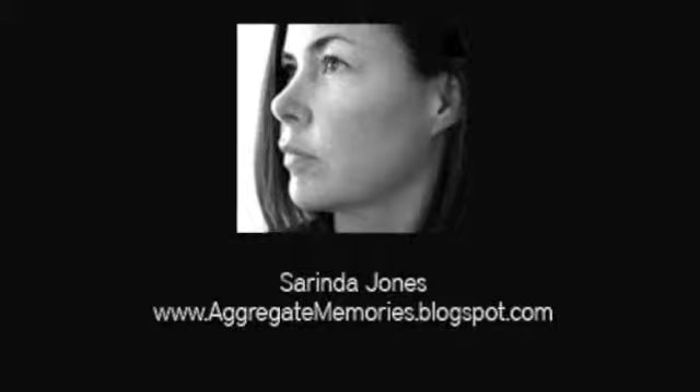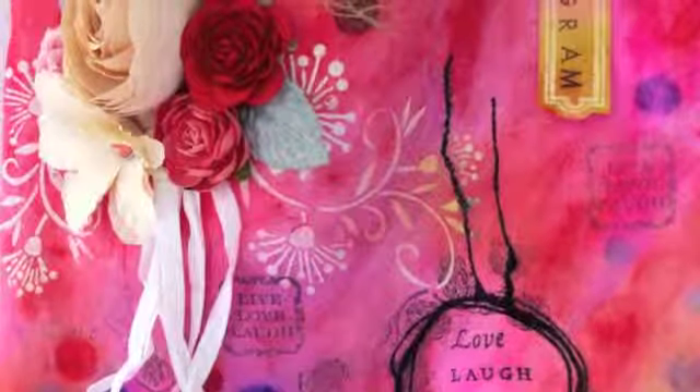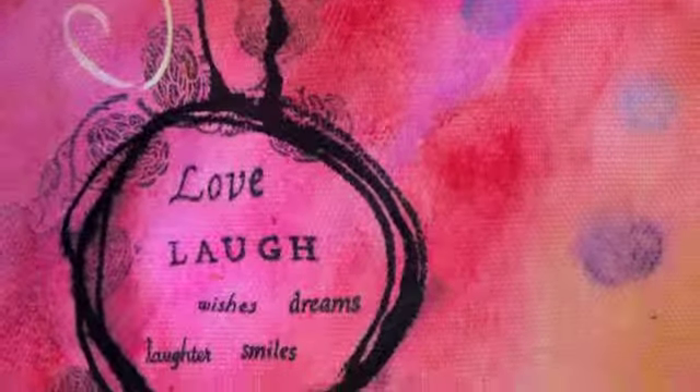This is Syrenda Jones at aggregatememories.blogspot.com. We are doing a multimedia canvas bag and these are some of the supplies that you may want to have on hand.